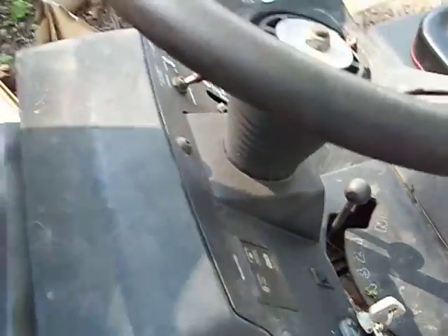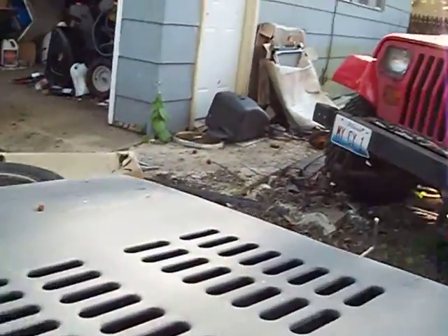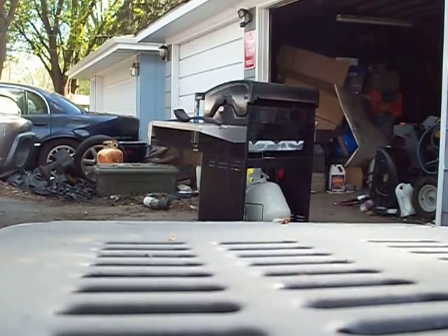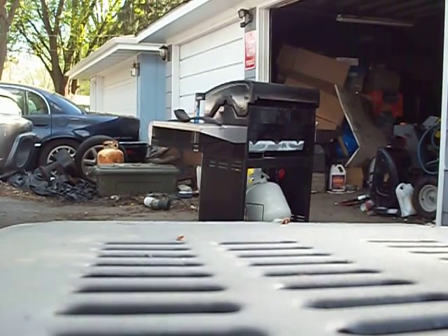I'm going to put the hood down for you. I'll give it a little start. It does roll coal once in a while. I don't think I'm going to do that because I'm going to blow my rings doing that. So I'm just going to set it here real quick. This might be a little loud, but here we go.